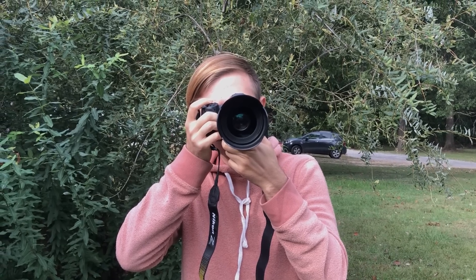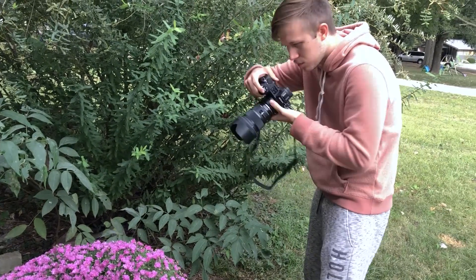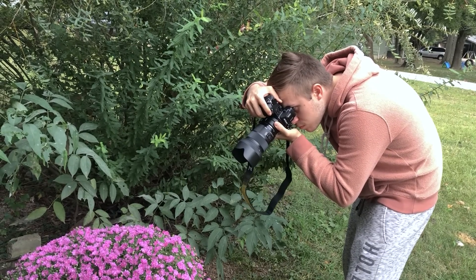First let's talk about the Sigma. I put the Sigma on the Z7 with the FTZ adapter and right out of the bat it worked great. The autofocus was surprisingly accurate, which is really good — we've been hearing mixed reviews about the Z7's autofocus system, but it was very good. Even at f/1.4 I got very sharp images and was overall very happy with how the Sigma handled with the Z7 and the FTZ adapter. Autofocus seemed to work fine, auto exposure seemed to work fine — it felt like a native Nikon F-mount lens.